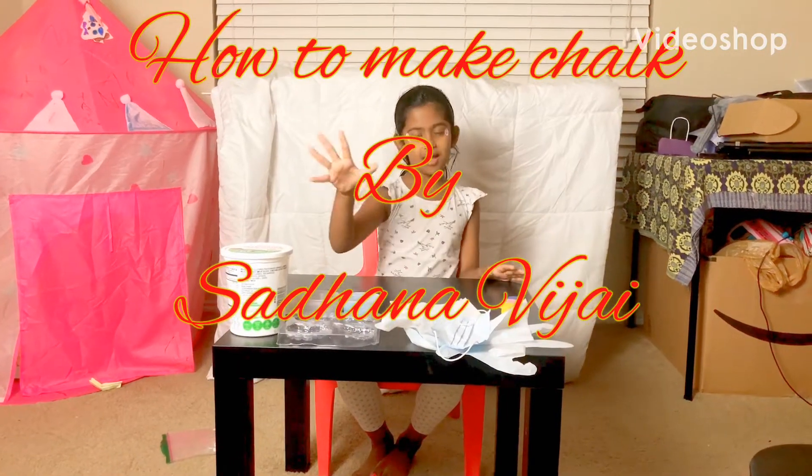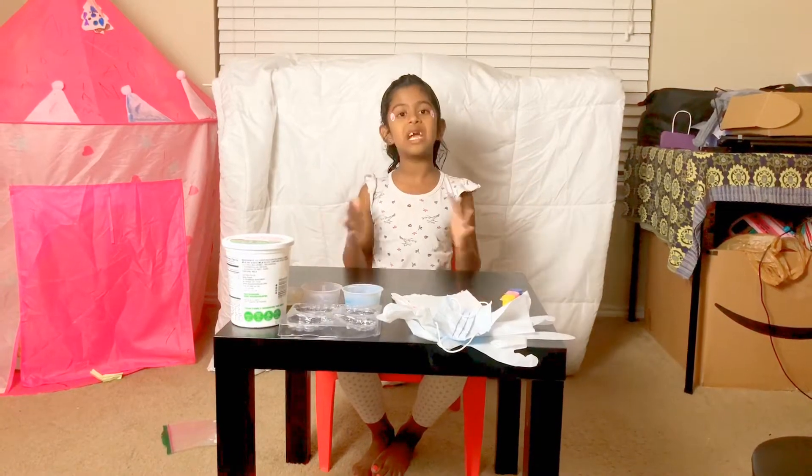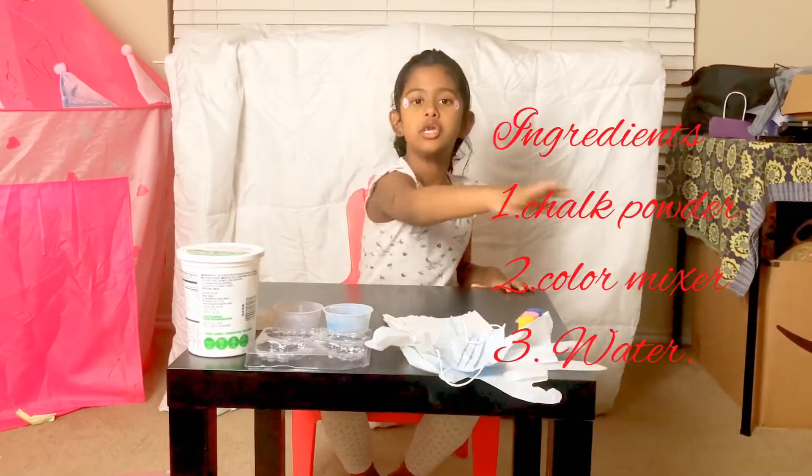Hey boys and girls, nice to see you back. My name is Sutherland and today we're going to make chalk and we're going to go through all the ingredients.